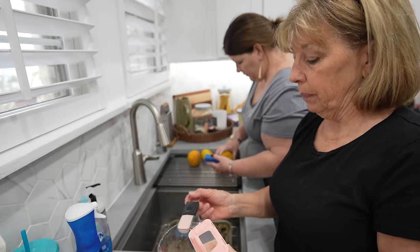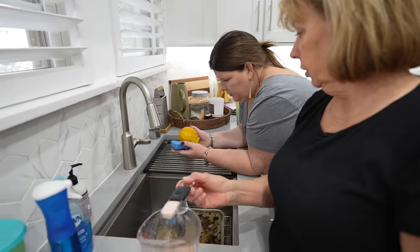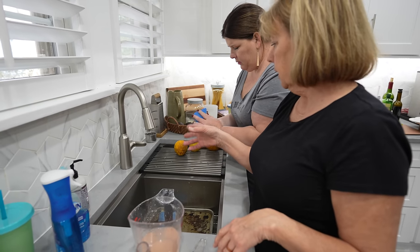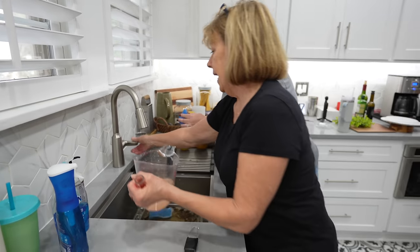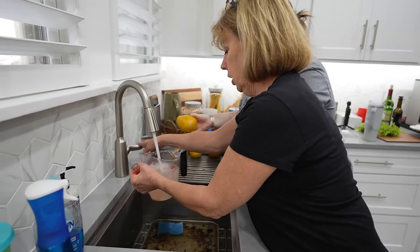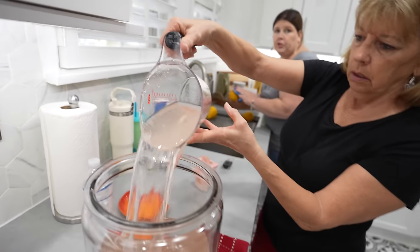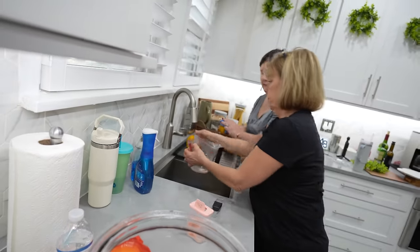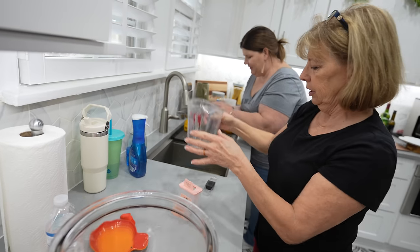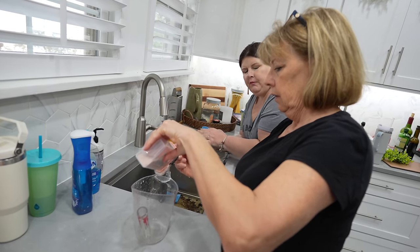A lot of times you're buying lemons from a store, so wash them with a little soap and water just like you would a dish, and rinse them well. Store-bought lemons may have a wax coating on them — a lot of fruits have that. But these are fresh from a tree. We're still going to wash them. We had permission to take them from a neighbor's yard — we should probably send her a thank-you card because that was really nice.